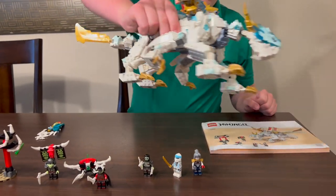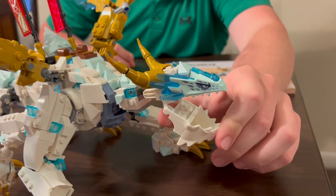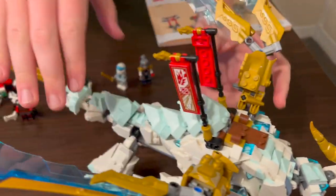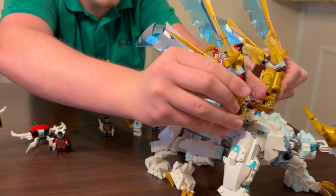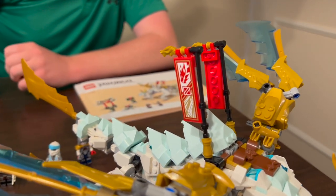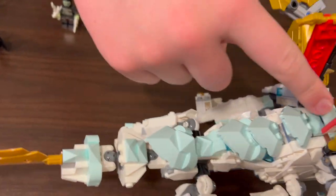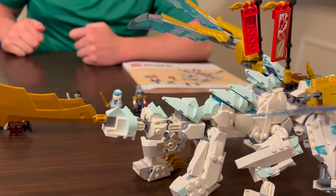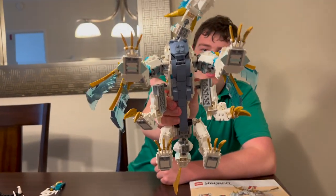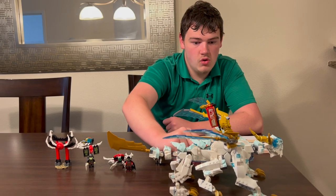Finally we have the Ice Dragon itself, which looks pretty impressive. Its head has some new jaw pieces so the mouth can open and close, some new horn pieces, neck articulation, and these awesome wings which look really cool and can move in all sorts of ways. There are also flags that show a dragon and what I believe is a sword going down. It also has an awesome spine design using pieces that came out for Nexo Knights, and it appears to be a sword on the back. Unlike other dragons, this dragon actually has six legs instead of the usual four, which looks pretty impressive.